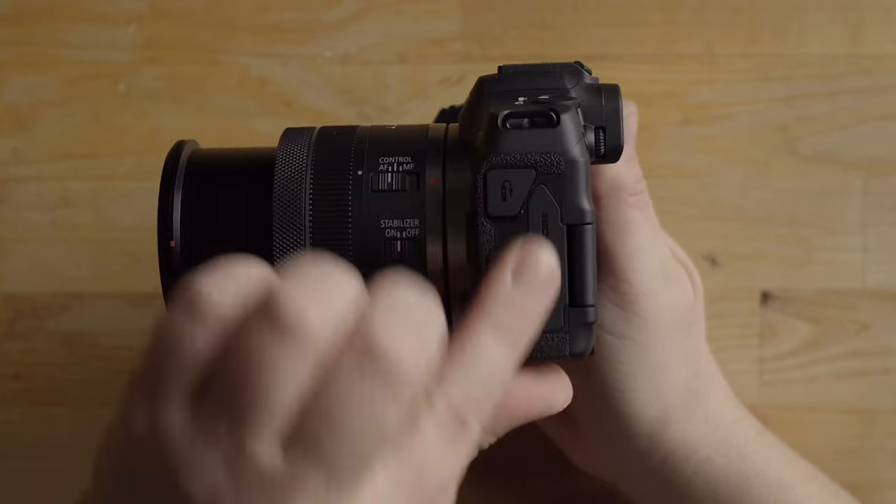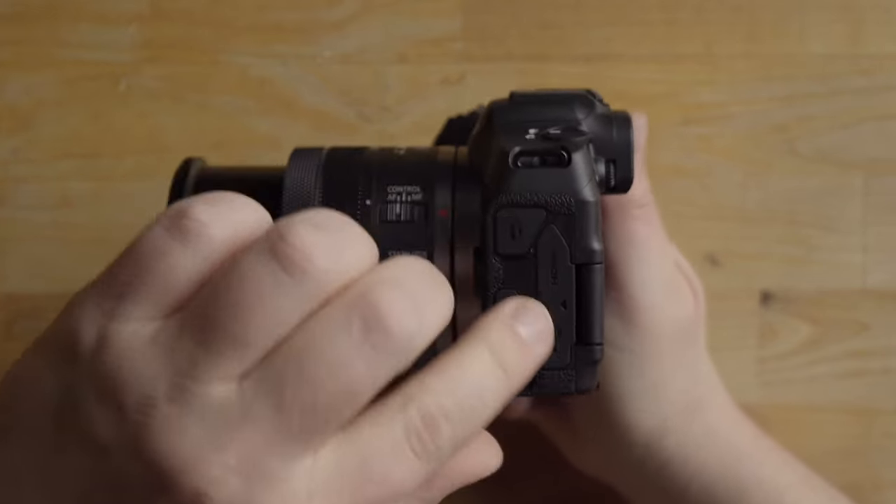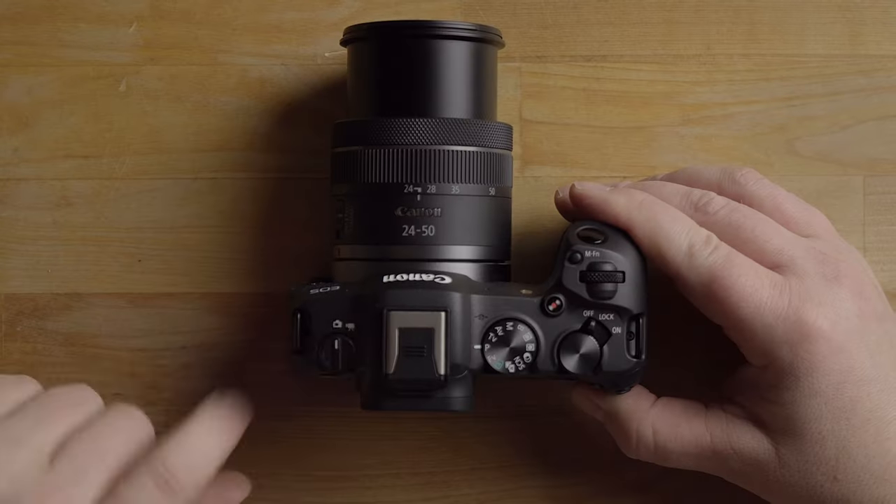Over here we have some ports: a mic port, a control for a remote, and then the HDMI and USB ports on the side.